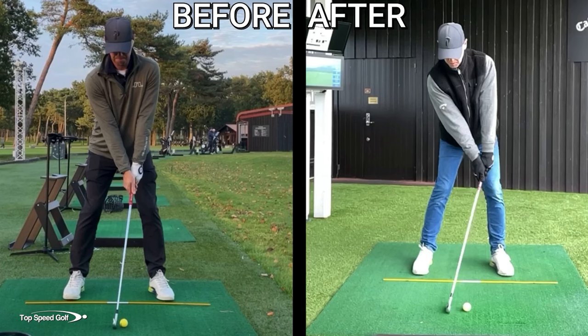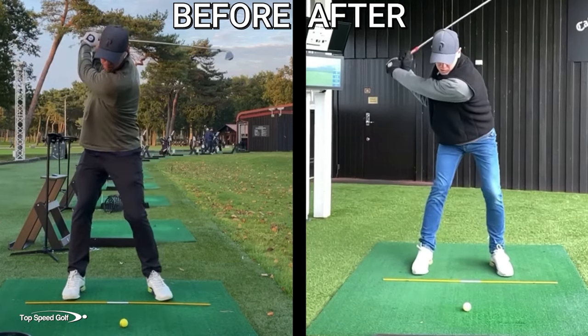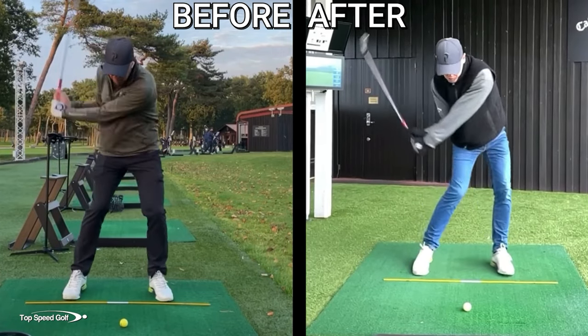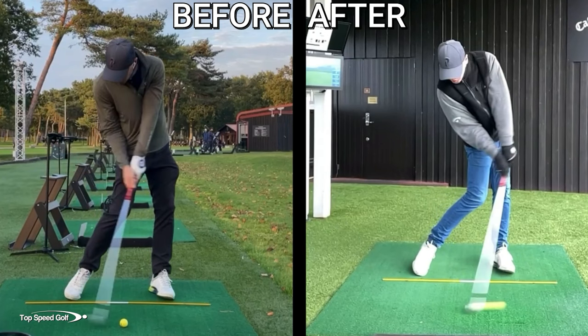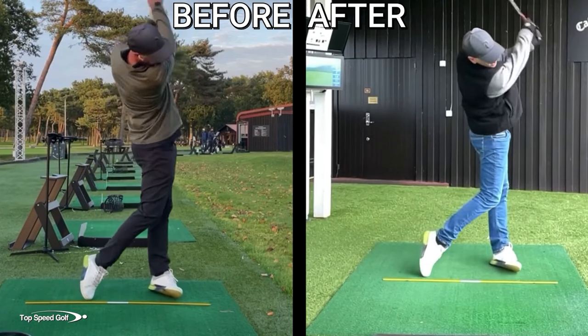If we take a quick look at the before and after swing side by side, we can clearly see huge mechanical differences all the way at the top of the swing — a completely different spine angle — going into impact with beautiful forward shaft lean versus flipping, and releasing stably out in front.